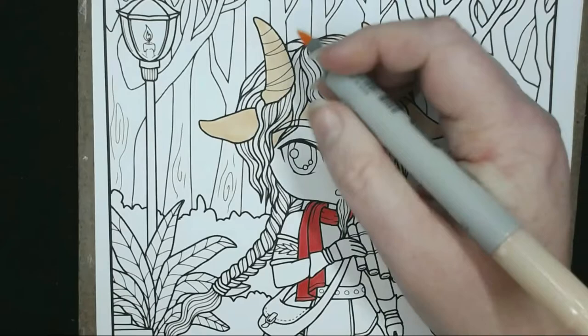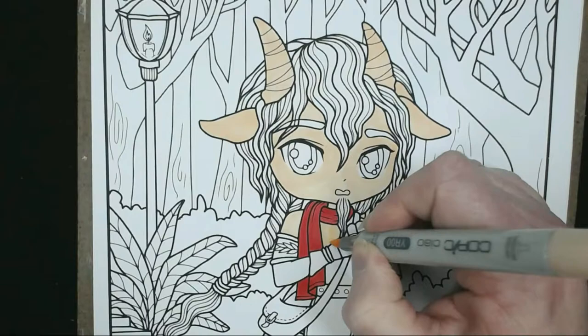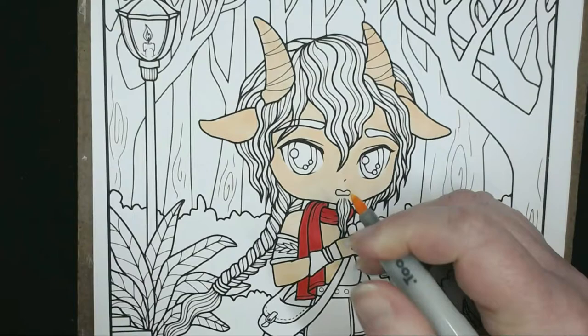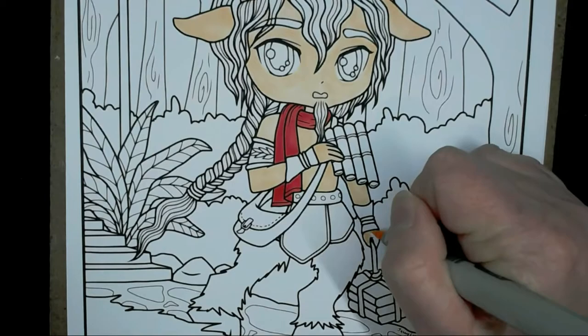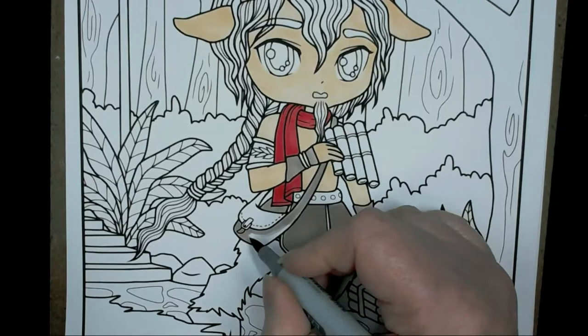First of all, I'm going over his skin with YR00 and I've also done his neck scarf in a deep red colour. It doesn't particularly matter what colours you're using here because it is the underneath layer. I've tried to use lighter colours on things I wanted lighter highlights on. I'm doing the belt and the leather flaps on the arms and the bag in E71.